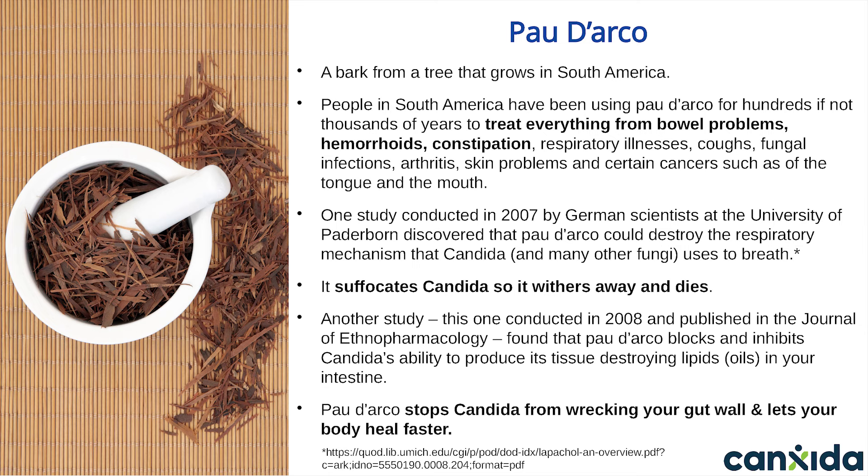We consider Pau d'Arco to be one of the missing ingredients in most people's candida eradication regimens — any anti-candida formula that doesn't have authentic Pau d'Arco should be considered incomplete. Research conducted in the 1970s discovered several dozen different active ingredients that inhibit candida and other fungi. A 2007 study by German scientists at the University of Paderborn discovered that Pau d'Arco could destroy the respiratory mechanism that candida and other fungi use to breathe — it suffocates candida so it withers away and dies. A 2008 study published in the Journal of Ethnopharmacology found that Pau d'Arco blocks candida's ability to produce its tissue-destroying oils in your intestine. Be careful when buying Pau d'Arco supplements because it's often counterfeited due to its high cost.